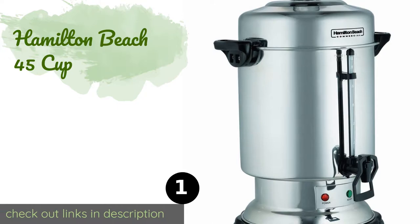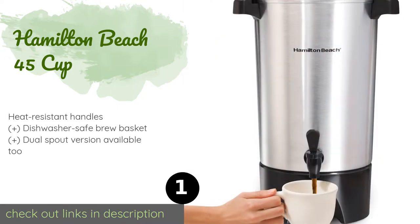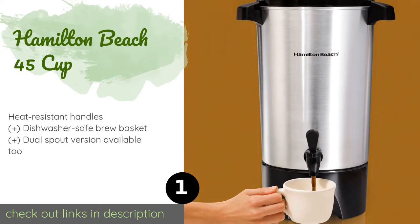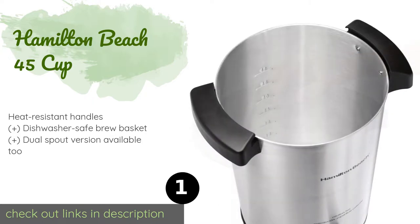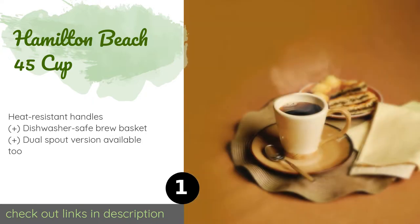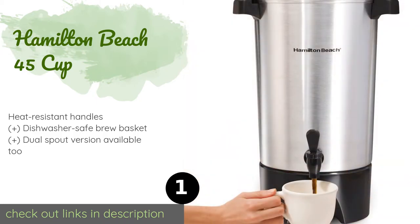Number one is the Hamilton Beach 45 Cup. The Hamilton Beach 45 Cup has a wide twist-off lid that locks to prevent spillage yet comes off easily for effortless refilling. It also has a two-way dispenser, which means you can quickly fill a single mug or prop it open to fill a carafe. This product is available on Amazon for $40.